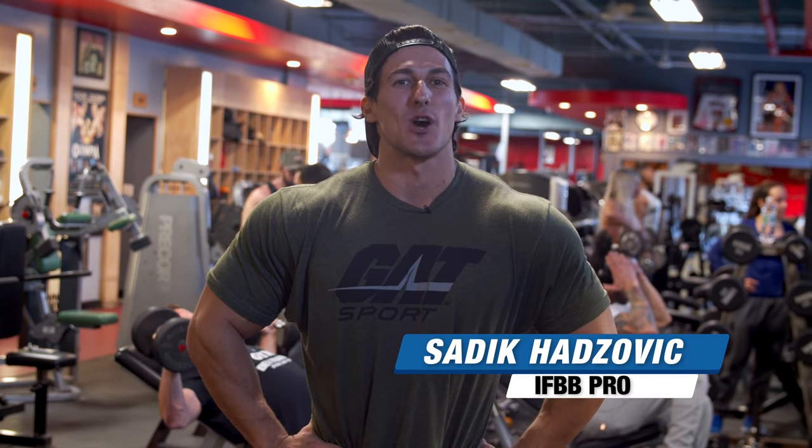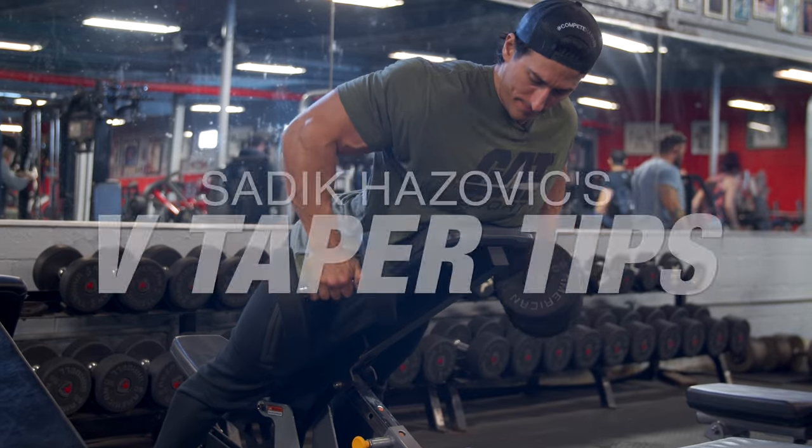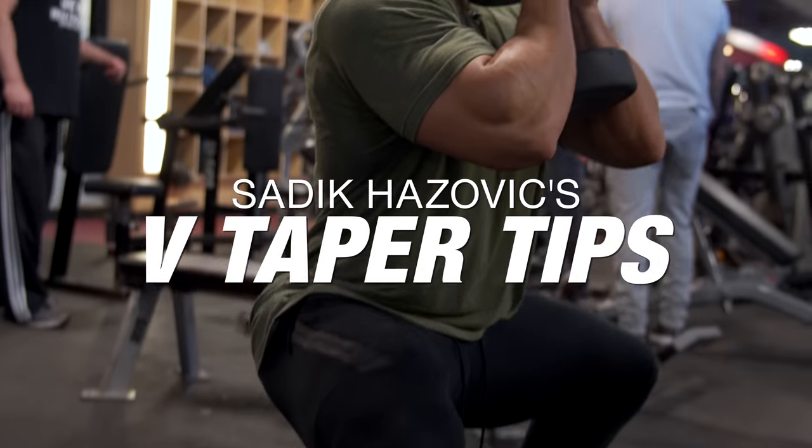Muscle and strength, what's up? It's Siddy Katzovic. The number one thing I'm known for is my V taper. So today I'm gonna show you three tips to make the most dramatic V taper possible.